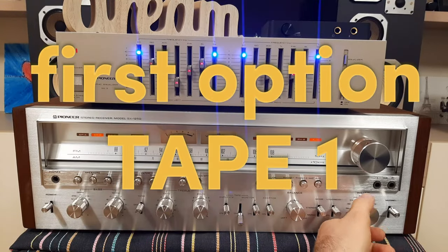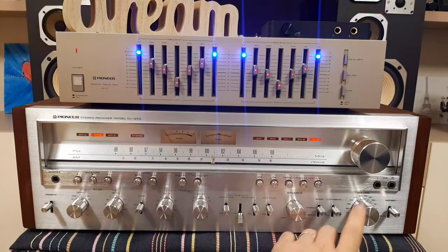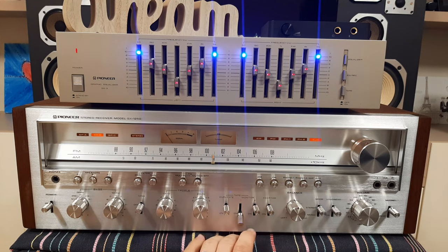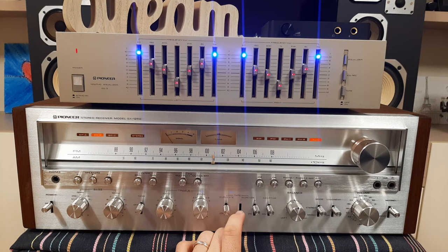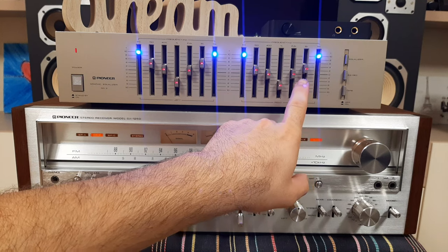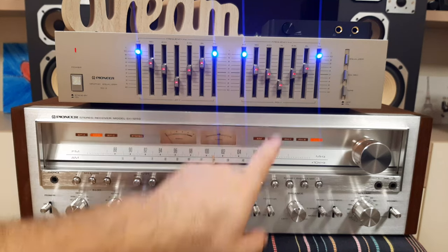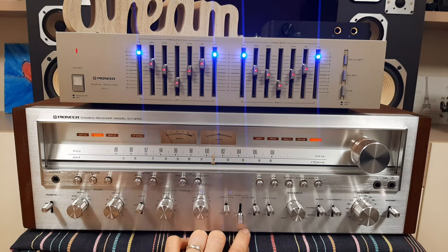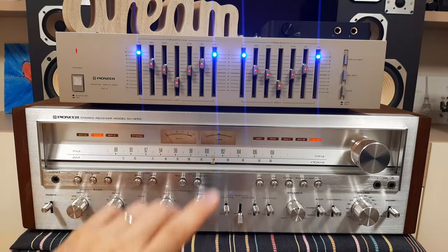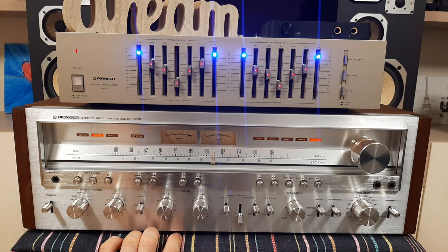Let's discuss the signal flow. The sound is coming from the computer, passing through the sound card, and from the sound card it is coming on the auxiliary input of this receiver. From the receiver the signal is going through tape monitor number 1, going to the rack input inside the equalizer, and after that from the equalizer the signal is going out from the play output. The play output is coming on the play input inside this AmpliTuner.